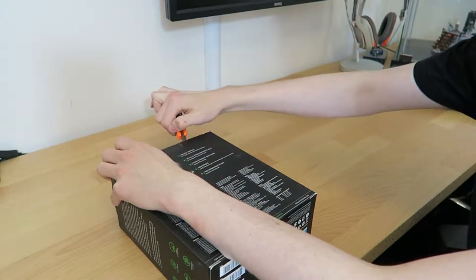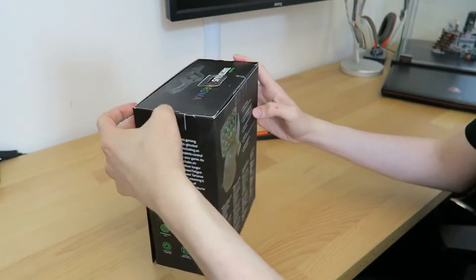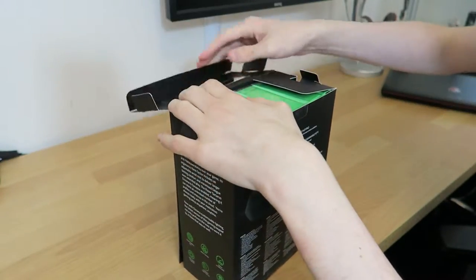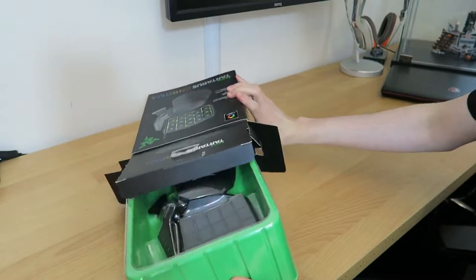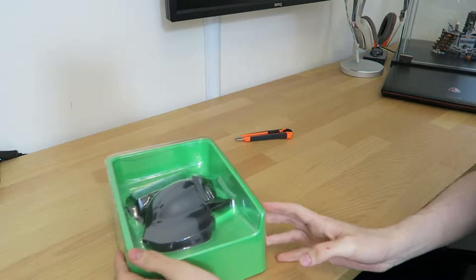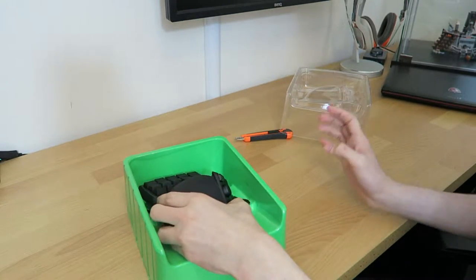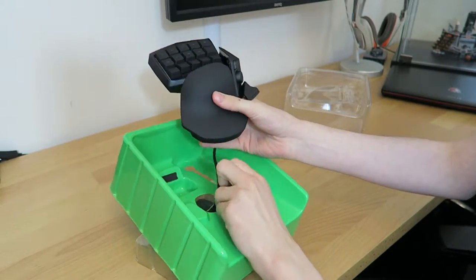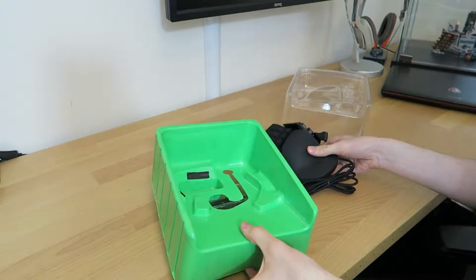Opening this one up, it opens from the top — the side panel window is just for display. You have your standard Razer green, lime green display inside. There's a plastic cover up top; removing that you can pull the device out. Let's just get this cable out.